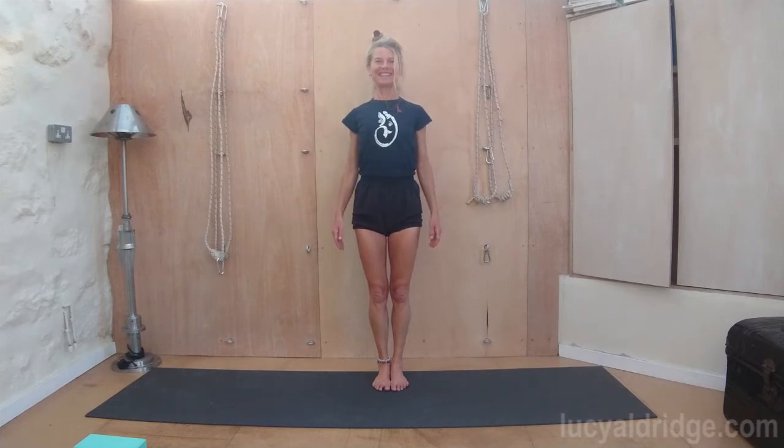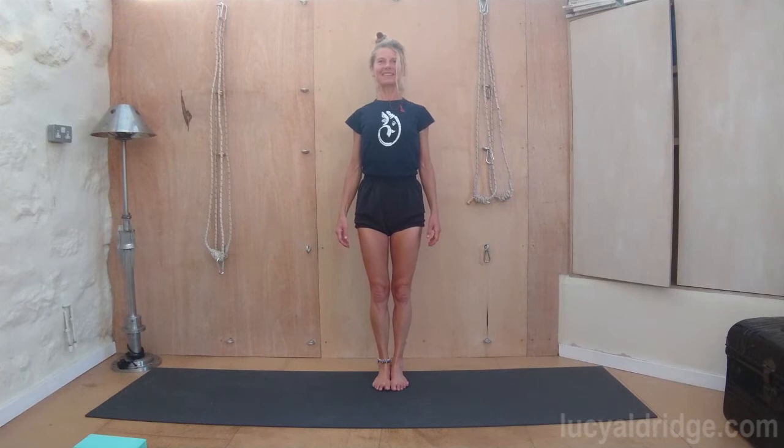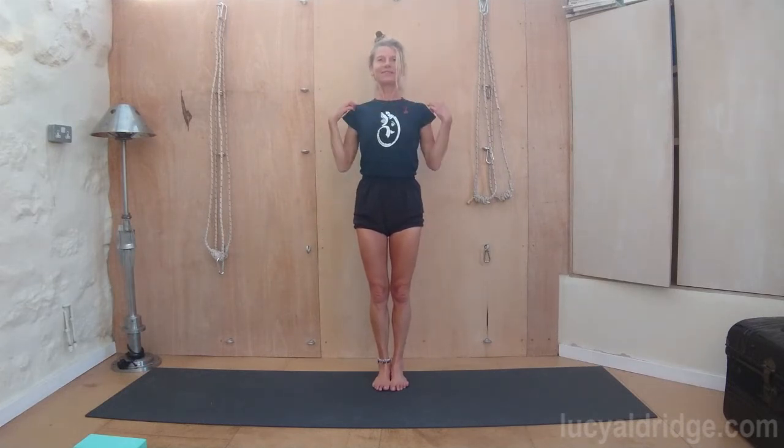Stand tall in Tadasana. Tighten the kneecaps, bring the weight back into the heels, widen the chest, open the collar bones from inside out, open the sternum, extend down through the arms. Kneecaps firm, thighs firm.